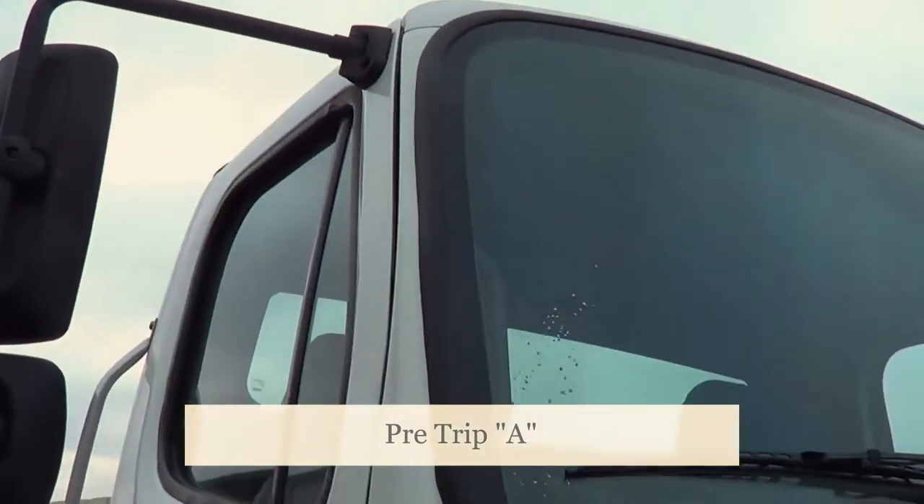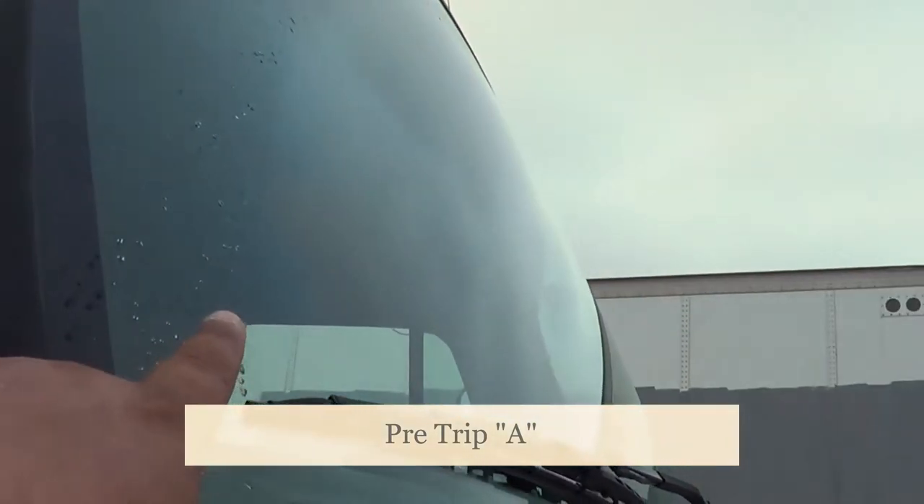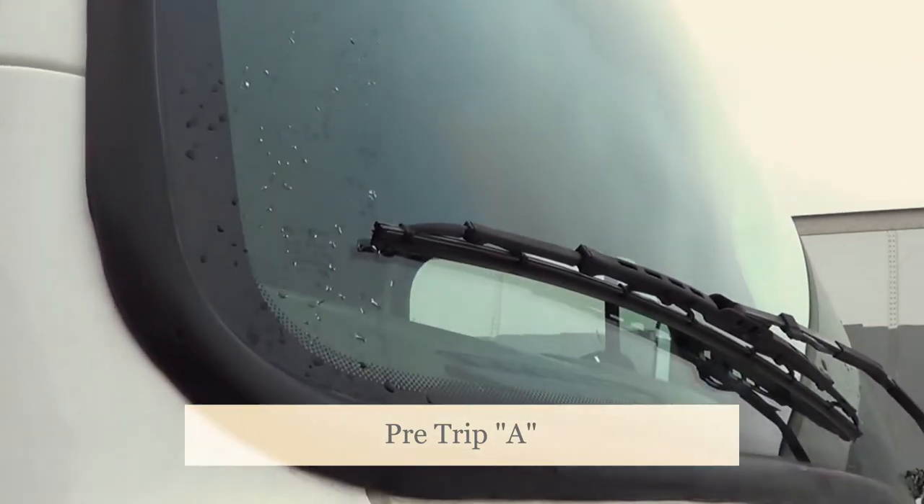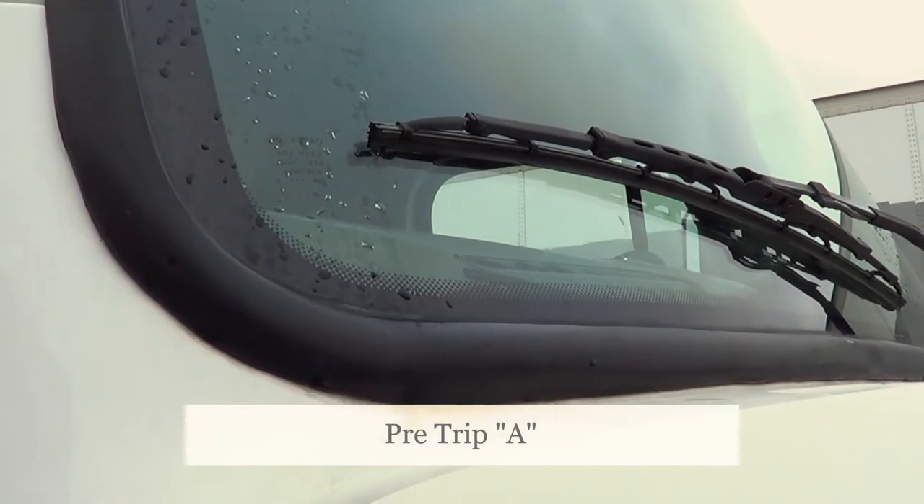I'm going to inspect my windshield. I'm going to make sure my windshield is not cracked or broken, and it's securely mounted by the rubber seal. My rubber seal is not excessively worn or torn, and it will not leak.